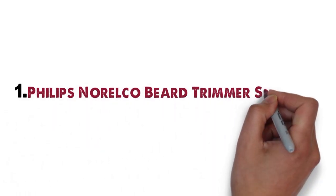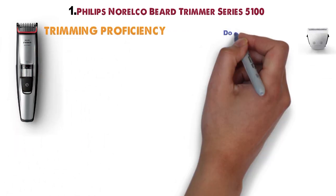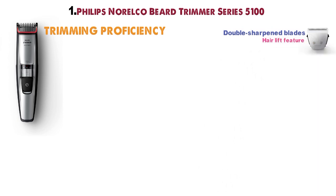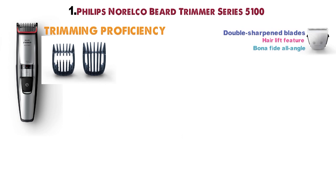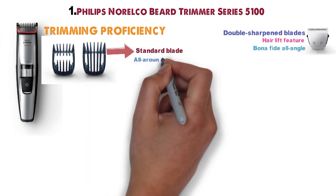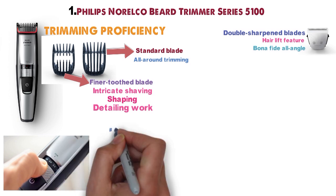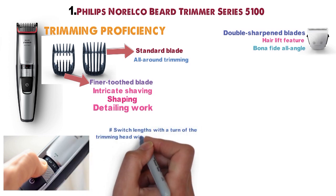Starting off at number 1 we have the Philips Norelco Beard Trimmer Series 5100. The Philips Norelco 5100 sets the bar for trimming proficiency. Its double-sharpened blades and hair lift feature permit a bonafide all-angle one-pass trim. The trimming head functions in two ways: on one side it's a standard blade that handles your basic all-around trimming needs, while a finer-toothed blade takes care of the more intricate shaving, shaping, and detailing work. Dual-sided trimming lets you switch lengths with the turn of the trimming head without changing attachments.